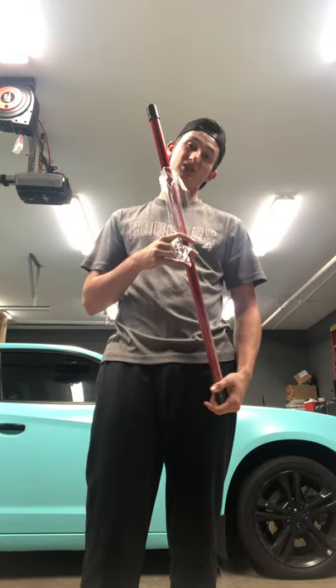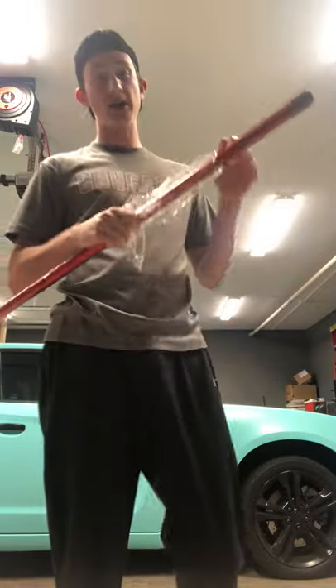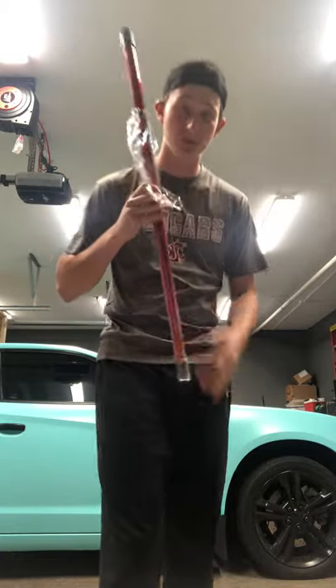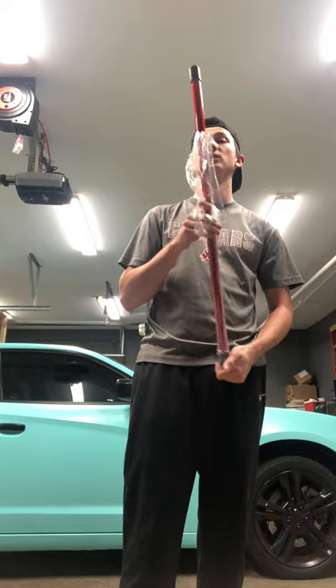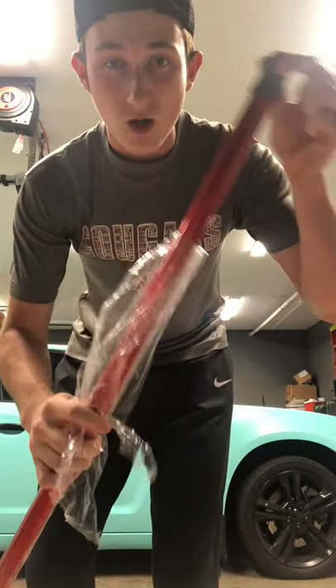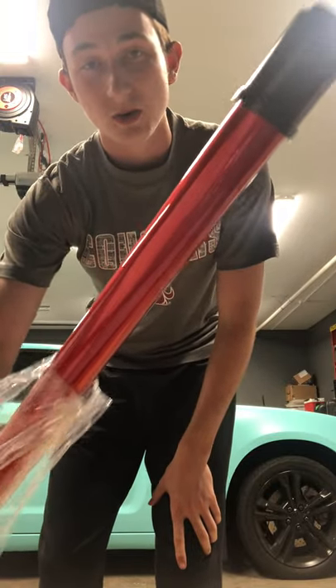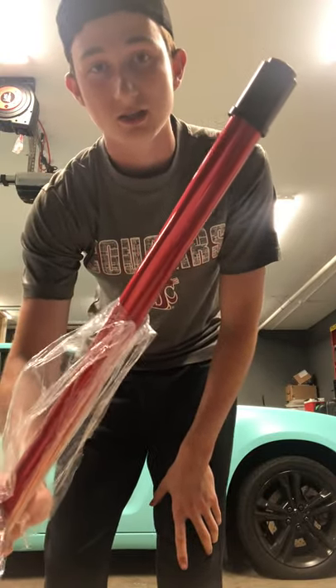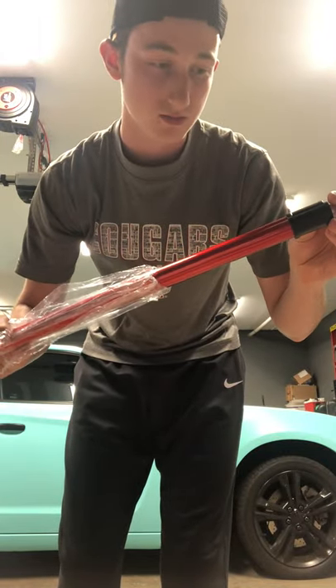Yes, this is kind of pricey for what it is — they run you probably about $200 depending on what you want to get, but definitely bang for your buck. Shoutout to Speed Pull, they killed it. I love the lollipop red — this is actually your guys's first look at what the powder coating is going to look like for all my suspension pieces.